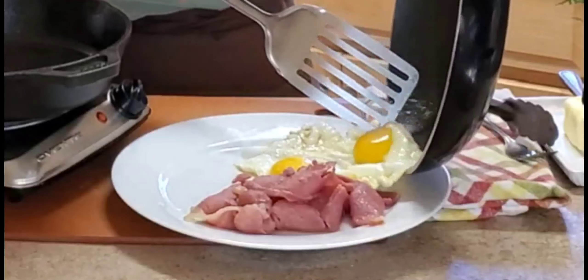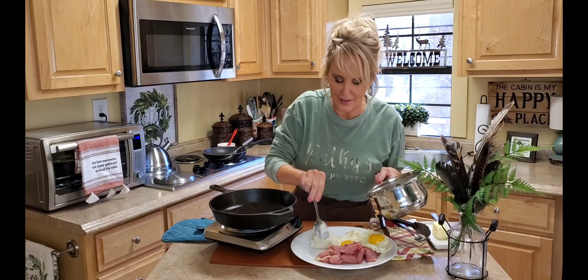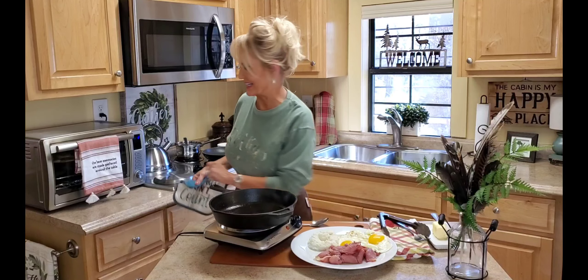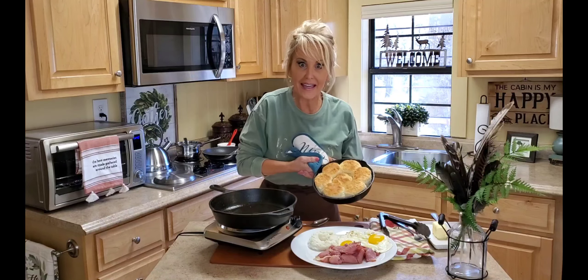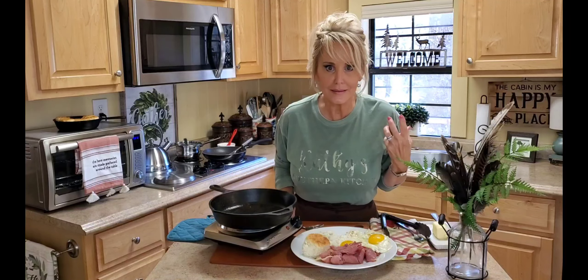Now I'm gonna fry a couple of eggs real quick and show you how I'm gonna serve this up. We like our eggs sunny side up and this looks perfect. You have to have some grits with red eye gravy — I'm just gonna make a little well in them. And last, I have some biscuits — that is another must with red eye gravy.